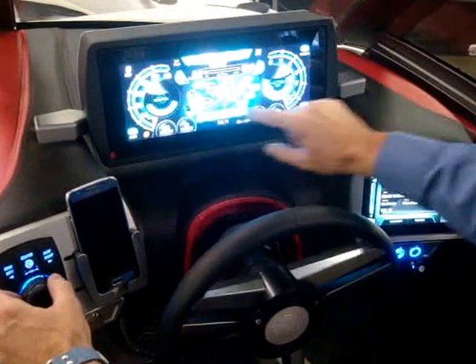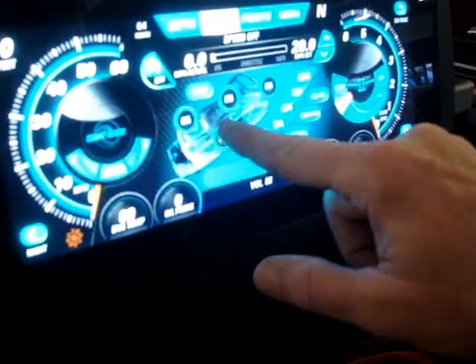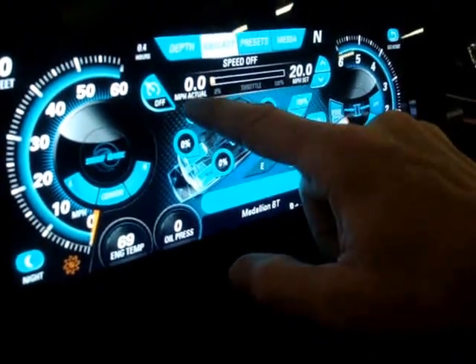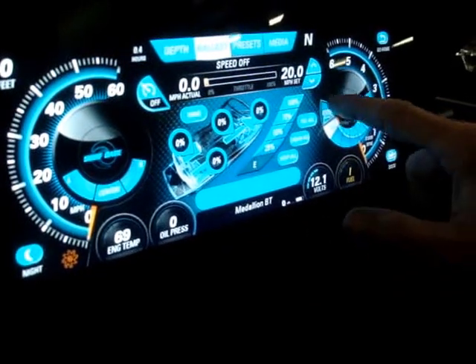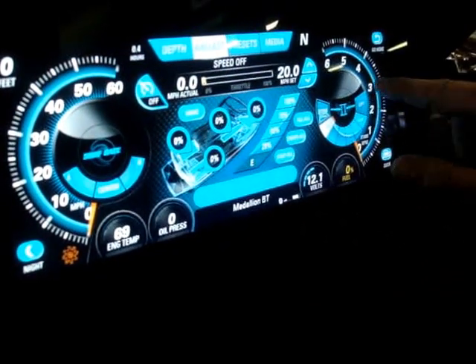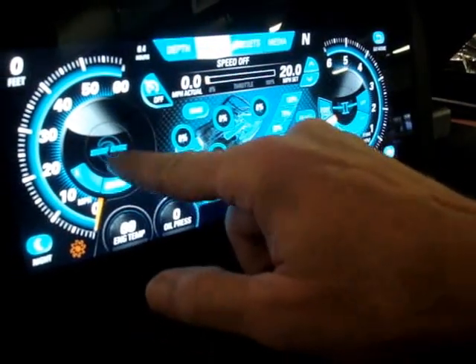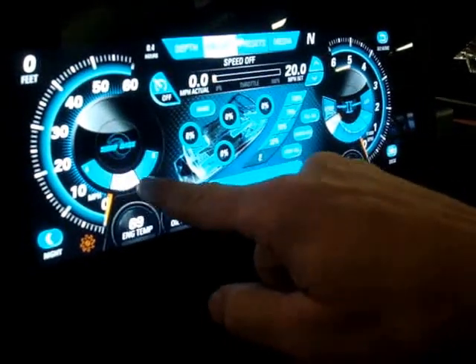On the main screen itself, you can see all of your ballast tank levels. You can see your cruise control speed that you're actually going and the speed that you have it set at. This right here shows the position of the power wedge, and this shows the position of the surf gate. You can hit any of these and it will actually move the surf gate to wherever you want.